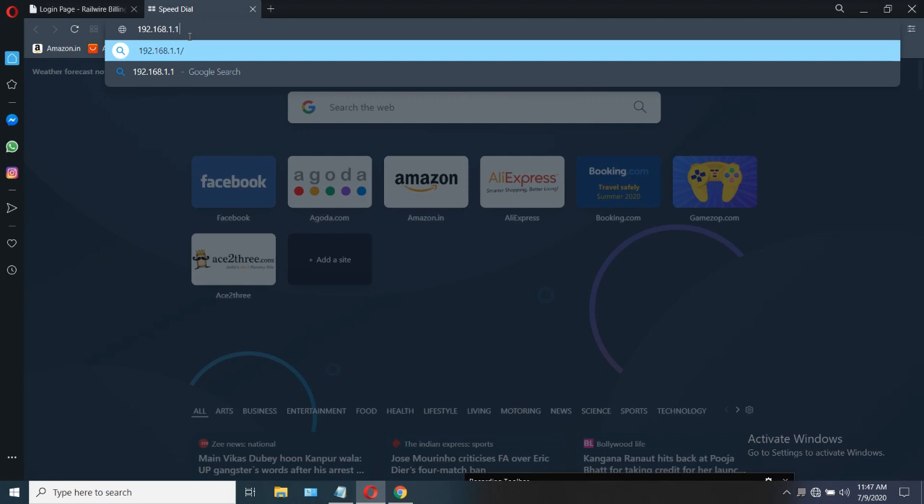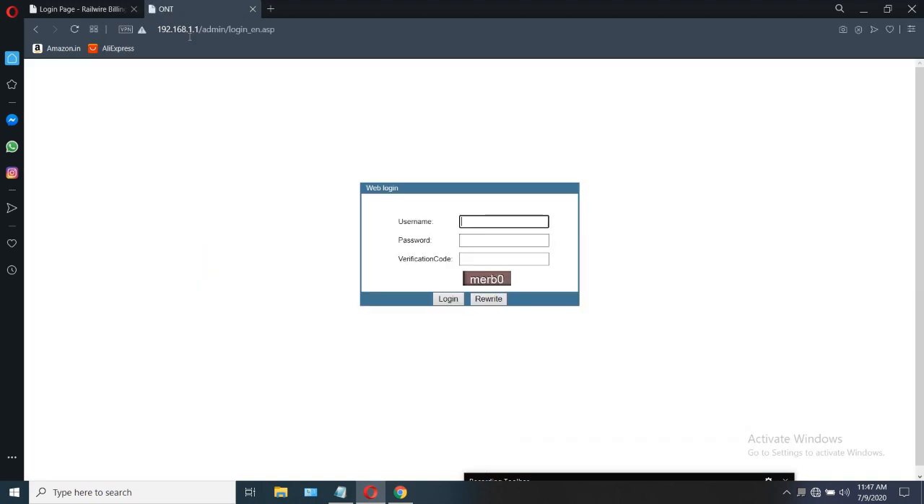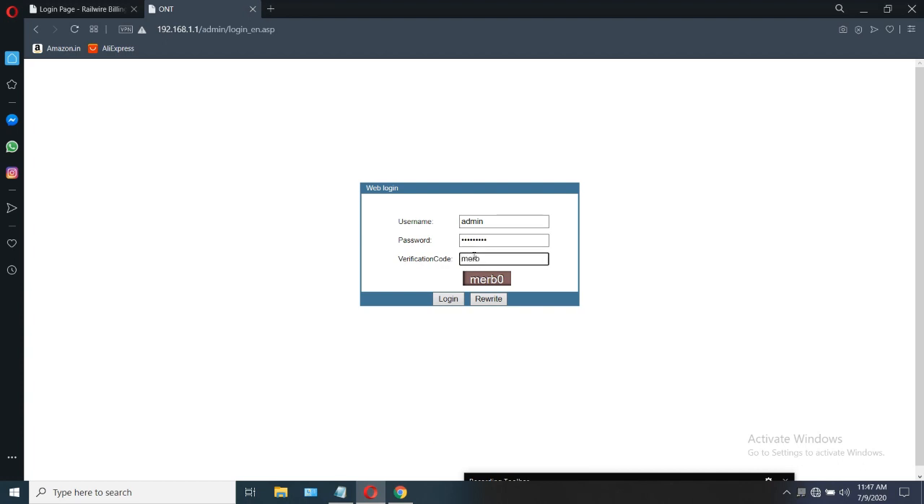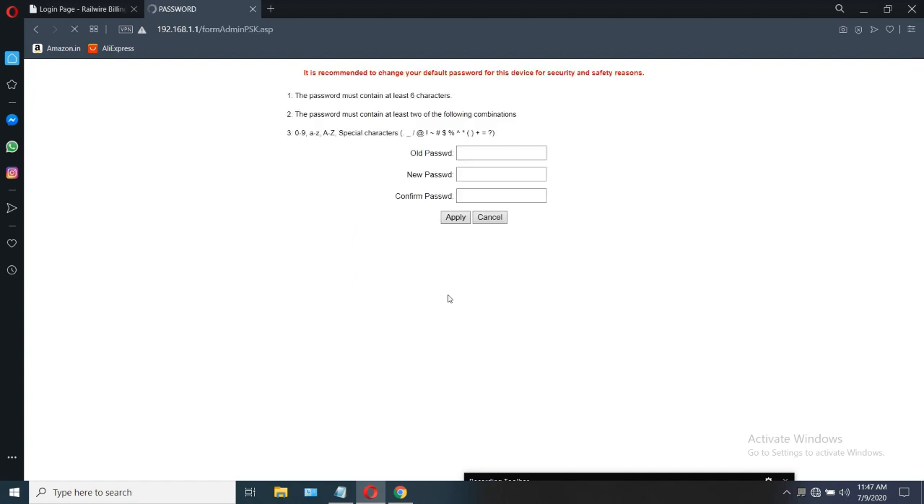Enter 192.168.1.1 for getting configured. Enter the password, and this website will be displaying. Enter the username as admin and password as htdonu101, and enter the verification code given below. And click on login.